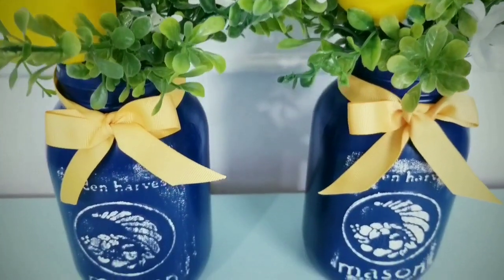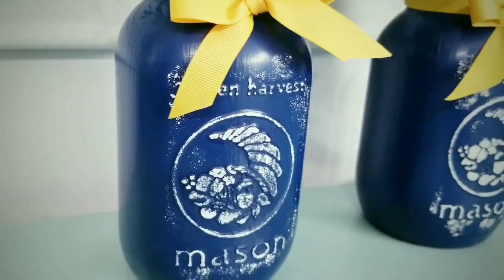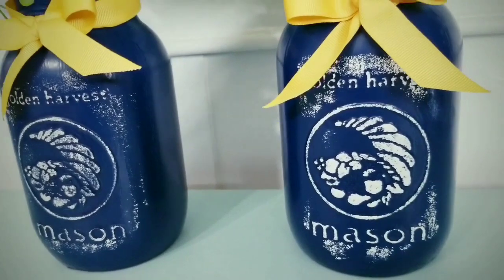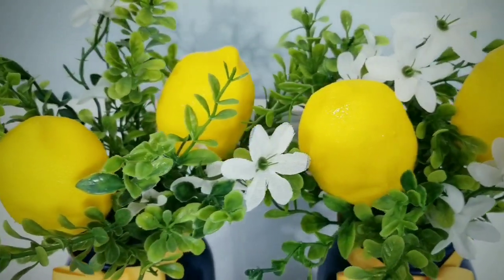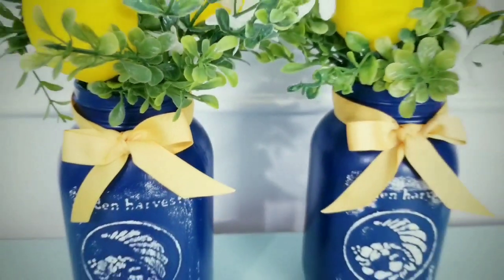I think these adorable arrangements would look great on a table display or even sitting in a window. And just knowing that these can be made with Dollar Tree items makes this such a sweet deal.